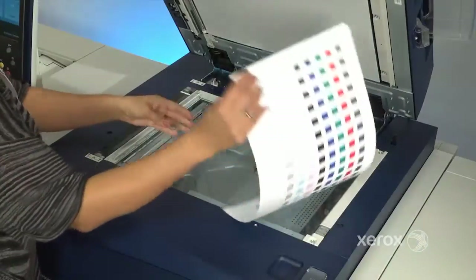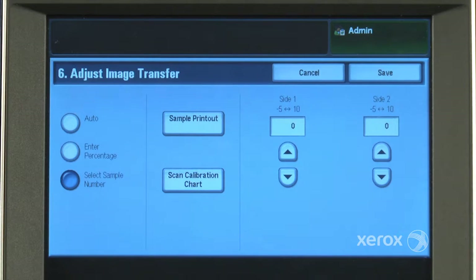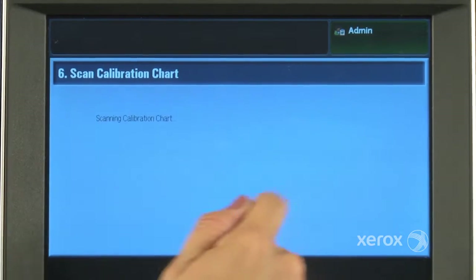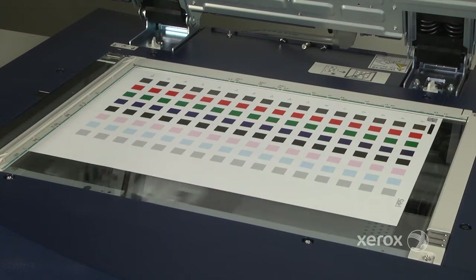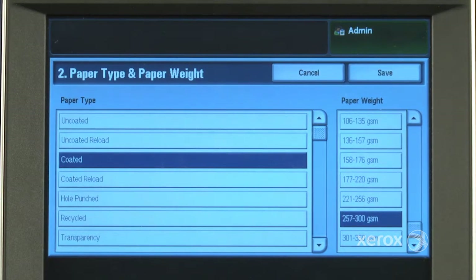Once the sheets are printed, the back and front sides are scanned. The operator will choose Scan Calibration Chart from the User Interface screen, and the system then reads the scanned patches and automatically selects the patch that represents optimum image transfer quality.